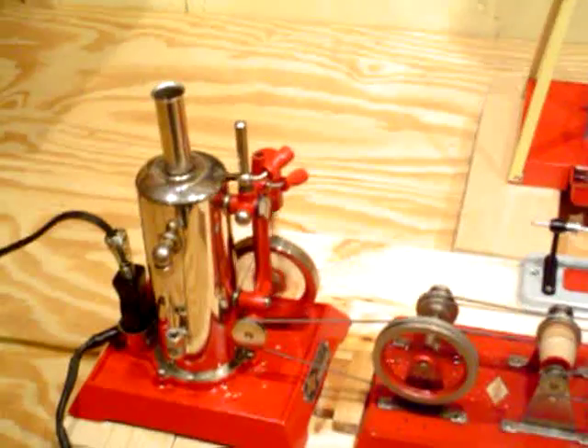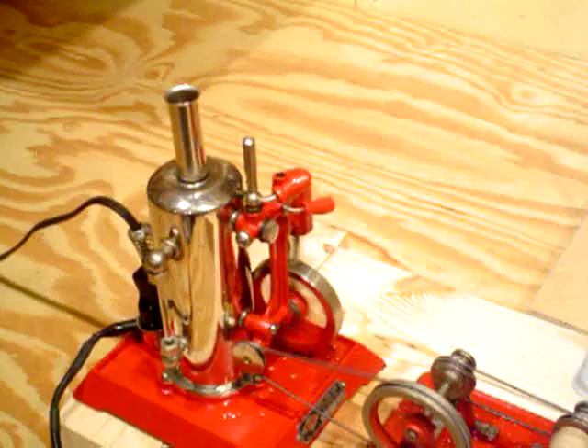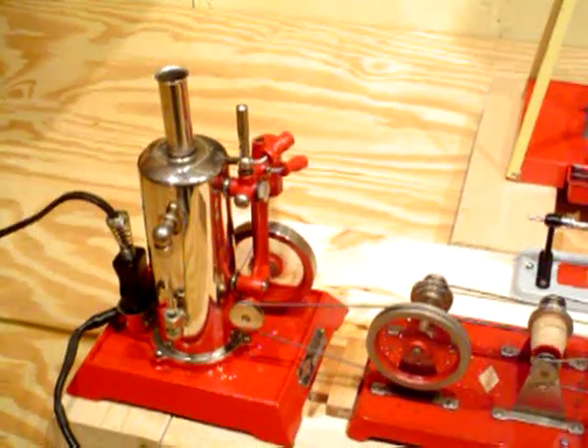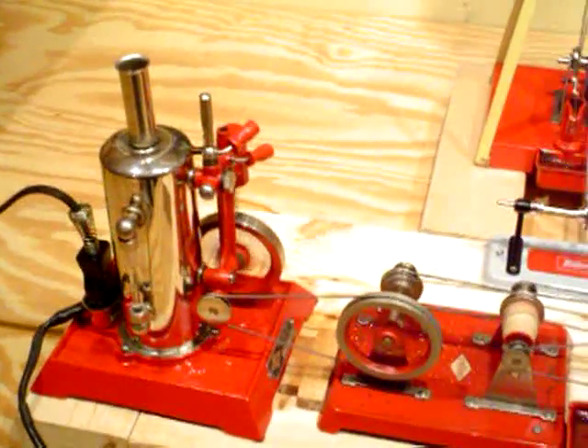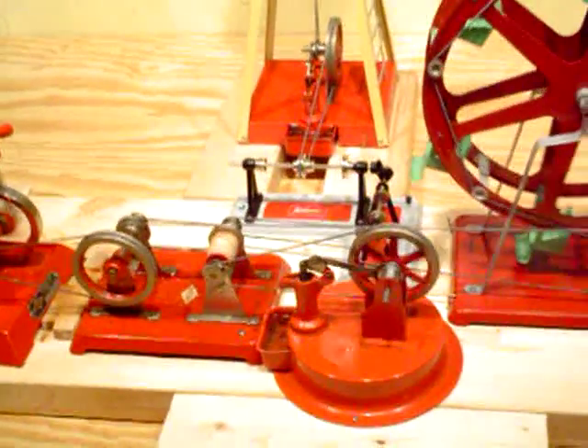The engine normally will go 20 to 30 minutes on a tank of water. With all this load on it, it goes about 10 minutes and drains itself. So when they're under work demand, it does put out a lot more water — a lot more condensate. I have to keep mopping it up around it because it already runs as a little bit of a wet engine.